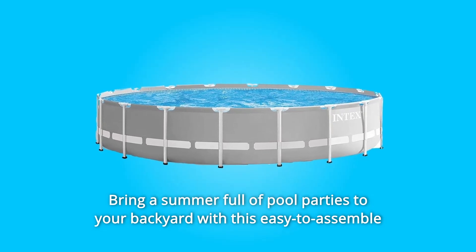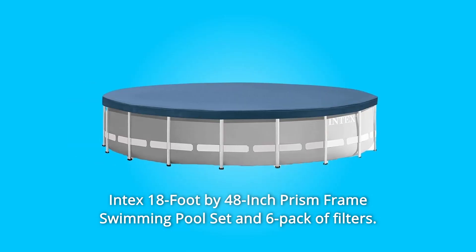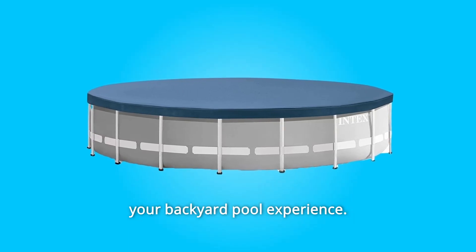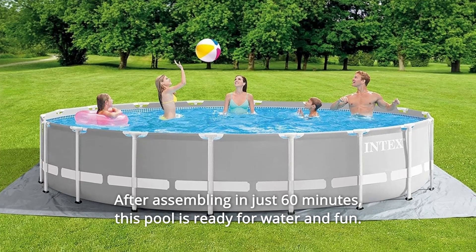Bring a summer full of pool parties to your backyard with this easy-to-assemble Intex 18-foot-by-48-inch Prism Frame Swimming Pool Set and 6-pack of filters. The Intex Prism Frame Pool Set has everything you need to start your backyard pool experience after assembling in just 60 minutes. This pool is ready for water and fun.